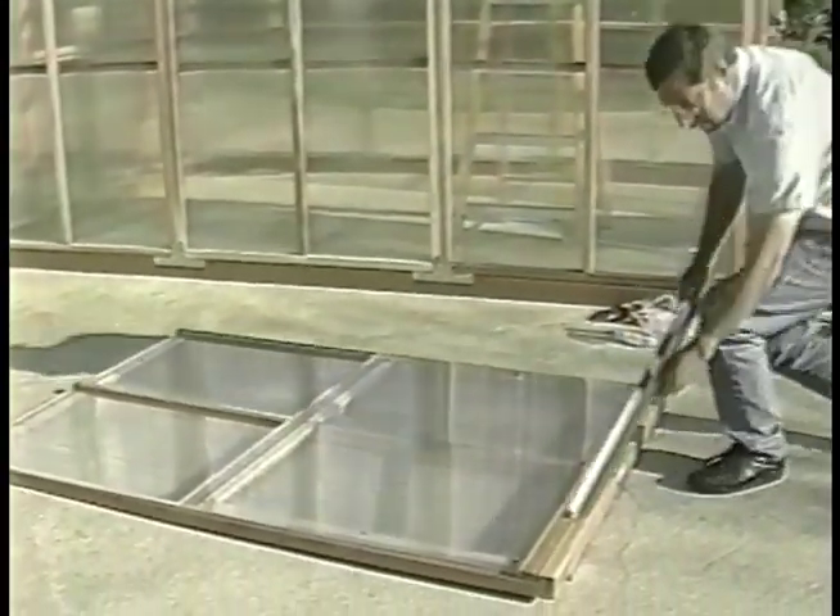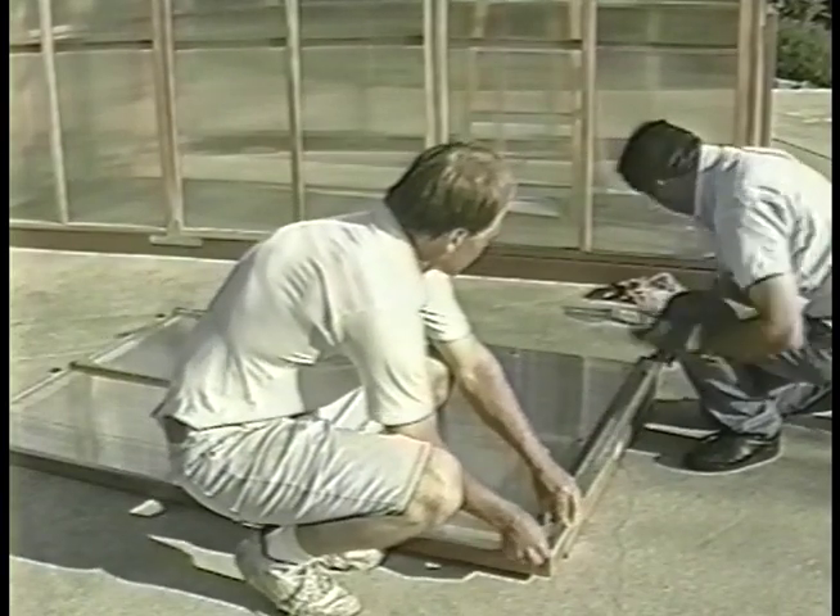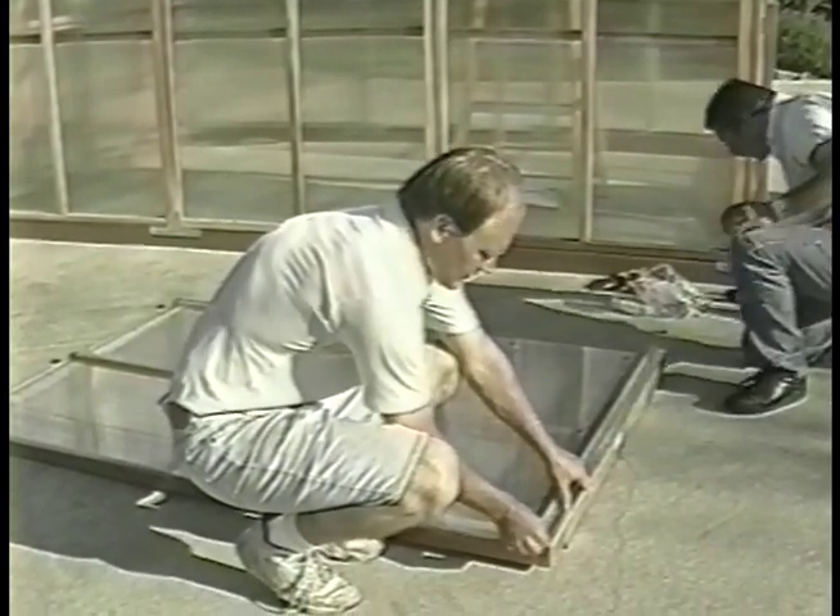Take the vent flashing and attach it to the top edge of the vented roof panels using number two nails gently hammered in through the four holes.